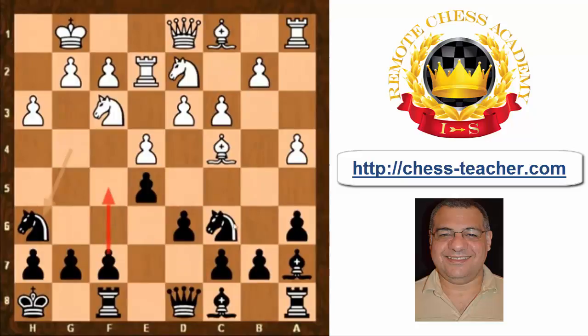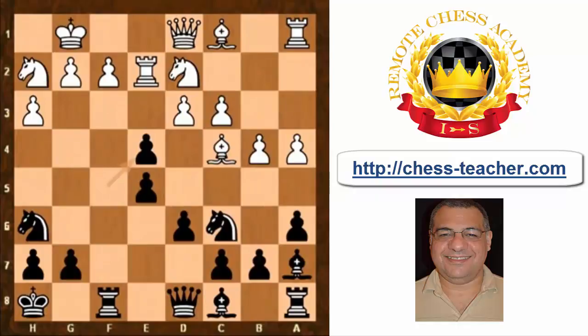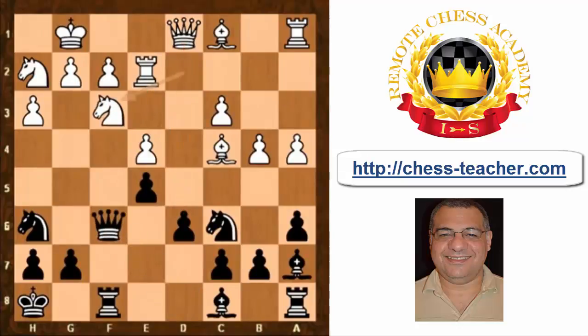The f5 push unlocks the potential of the f-pawn to get some play on the f-file generally. After b4 and f5, we have knight h2, f-takes e4. One slight downside with this approach of opening that semi-open f-file is that white also now has semi-open d-file pressure, which could be handy. We see queen f6, knight df3, queen g6.